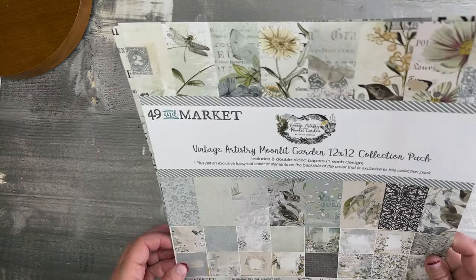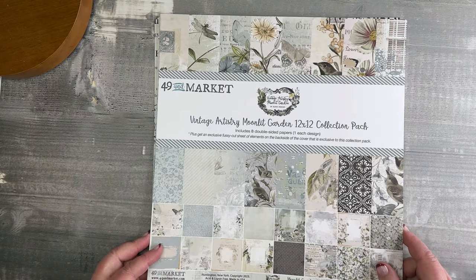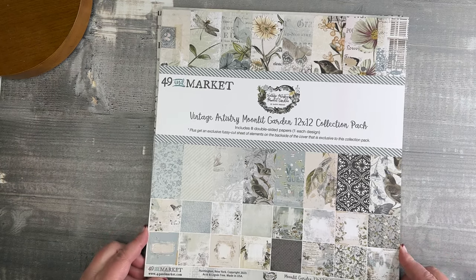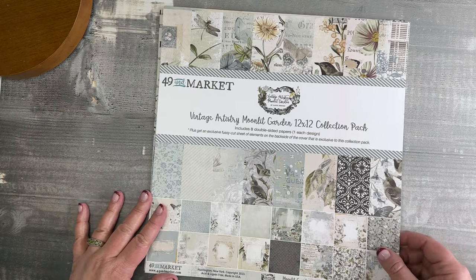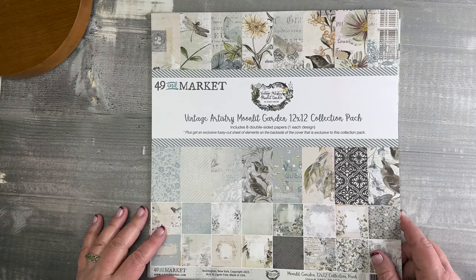Hi friends, thanks for joining me in the studio. I am so excited to share with you today the release of my Vintage Artistry Moonlit Garden collection. I thought I would spend some time walking through the papers and design thoughts as I get started showing you this awesome new collection that I've designed for 49 and Market.